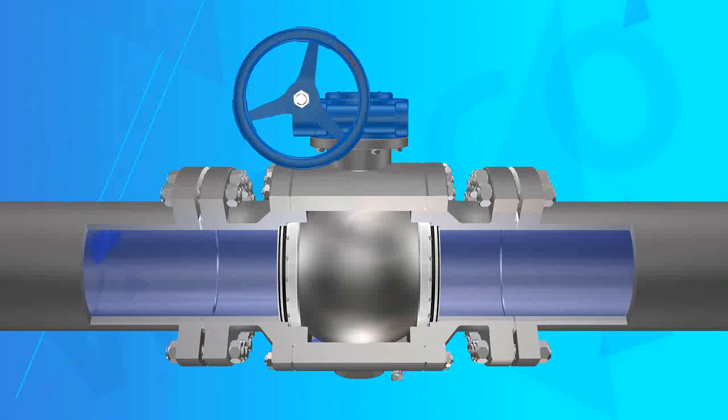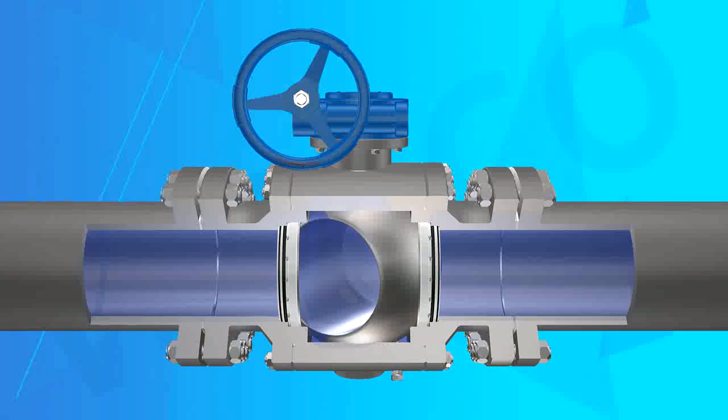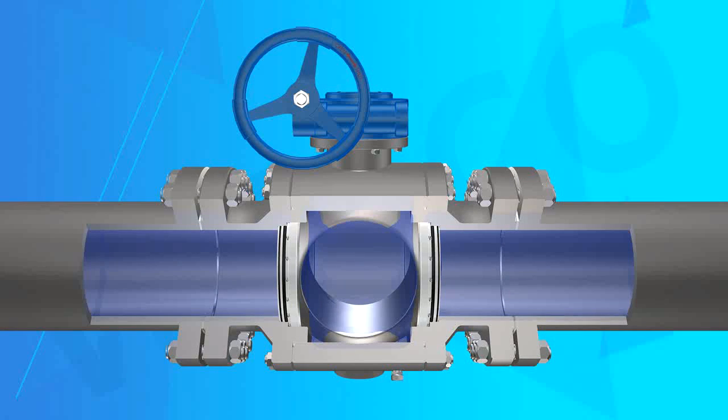Feature 7: Valve Stem Seal System. Both inside and outside of the valve stem adopt two O-ring sealing, ensuring reliable performance.